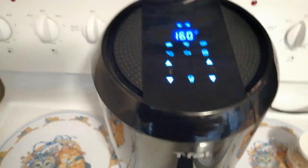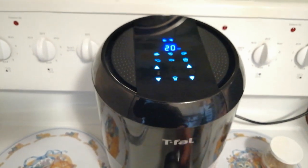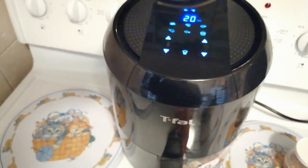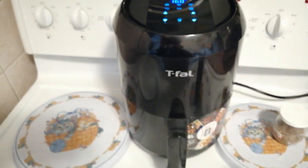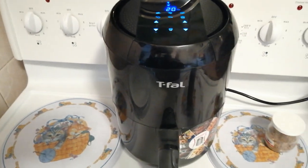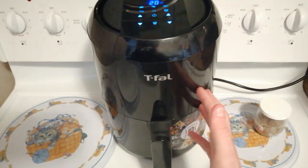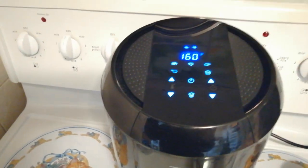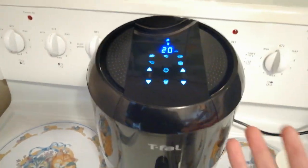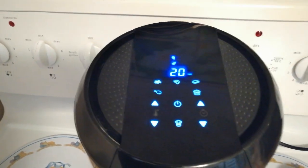Usually I cut in at 10 minutes, or halfway through the cooking, to flip the food I'm cooking. But in this case I don't. It's recommended to flip it, but I don't see a need to — it turns out really well when it's not flipped. So I don't flip it, only in the case of the fish. It's recommended, so it's up to you whether you choose to or not — it's always just something to experiment with. I'll see you guys in 20 minutes.